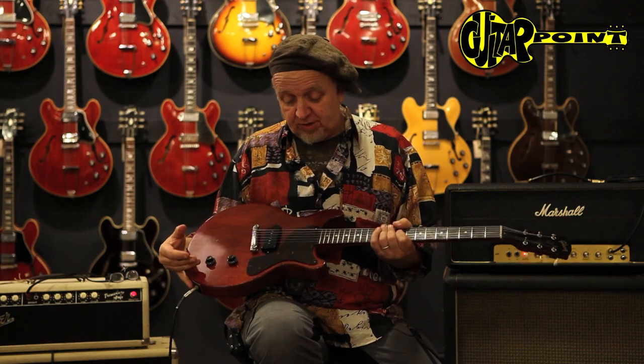Guitar Point vintage guitars in Meintal, Germany. It was a 1958 Les Paul Jr. double cutaway — the first year of the double cutaway.